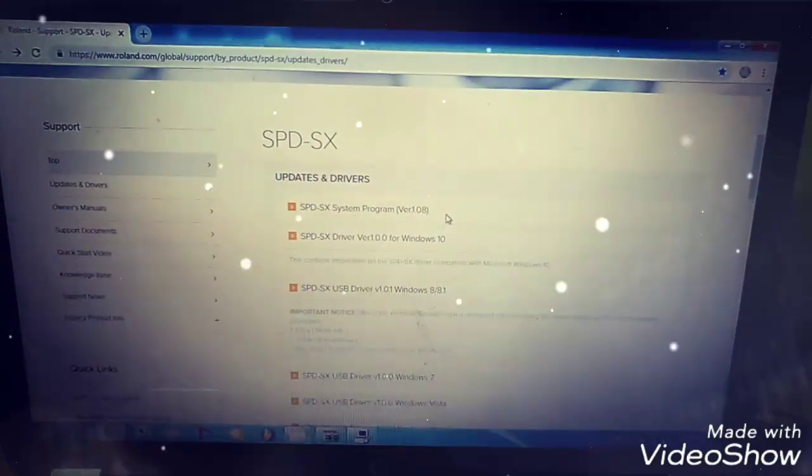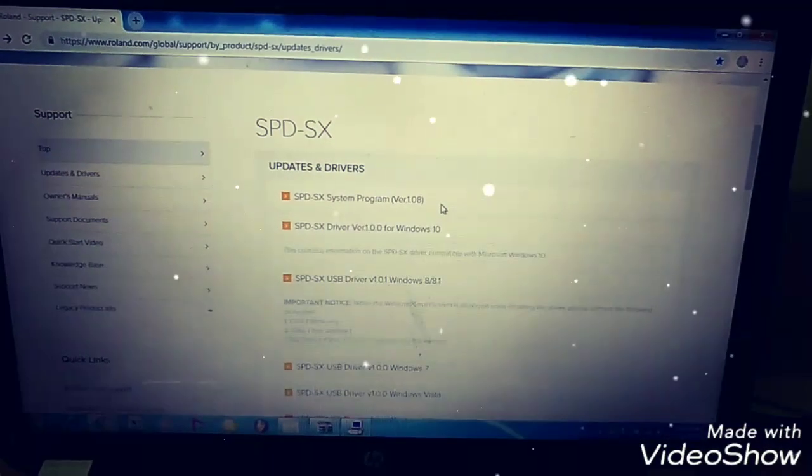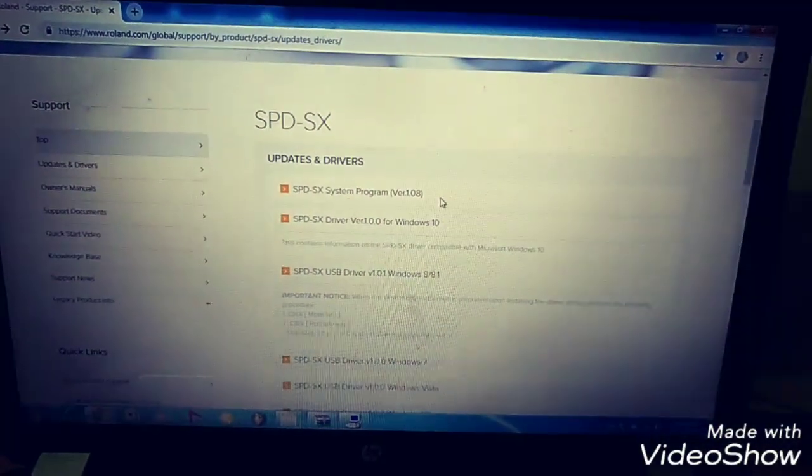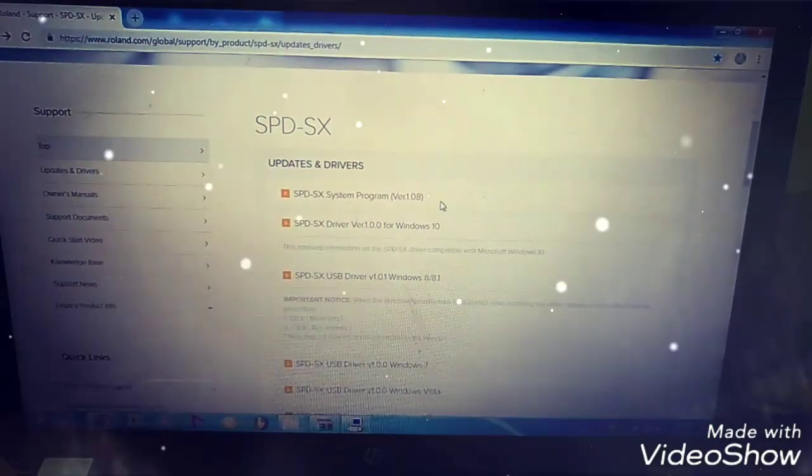Hi, I am Roja from Chennai. I will explain about how to operate your SPD-SX version 1.0i.